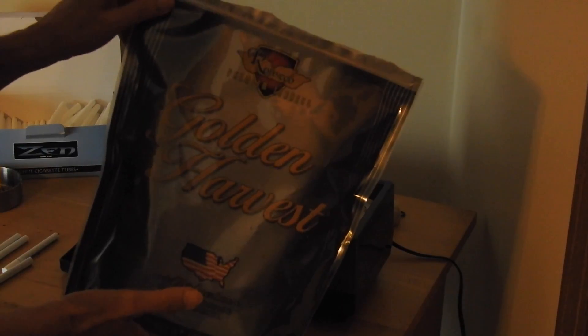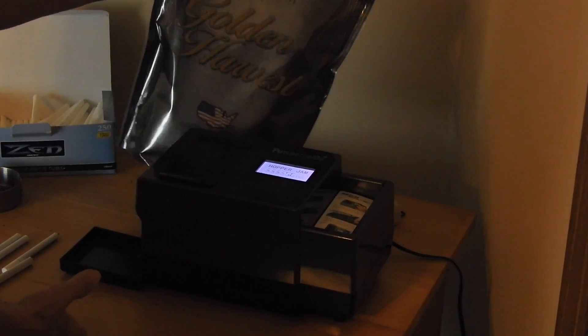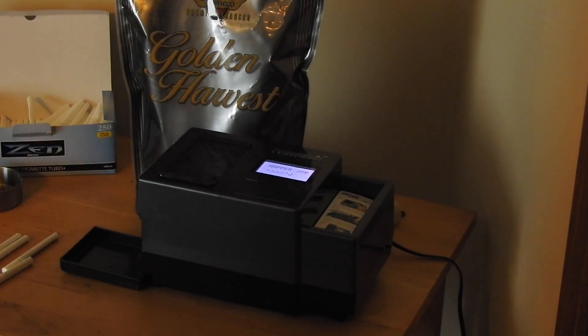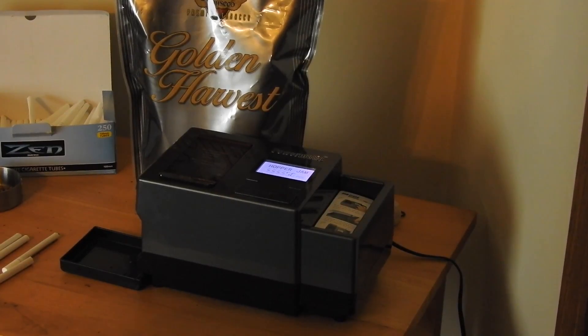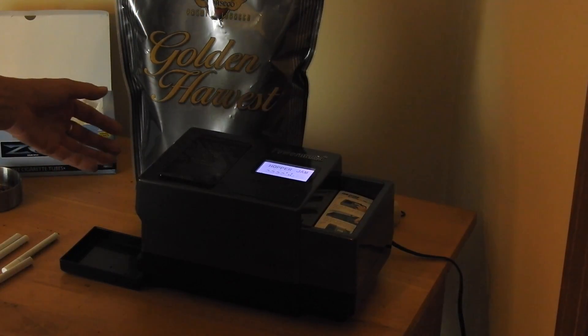Golden Harvest is what I'm on now — I change up every so often. Yeah, I know how bad it is for you, but this is just for those people who are smokers and do try to save money by rolling their own.